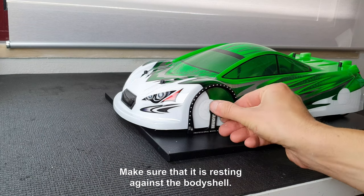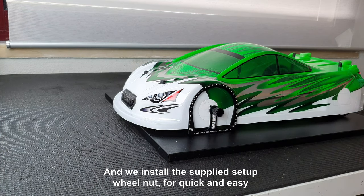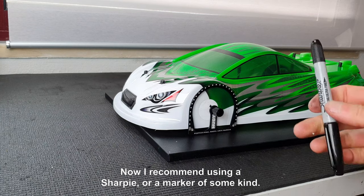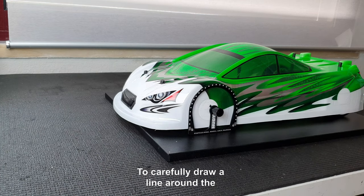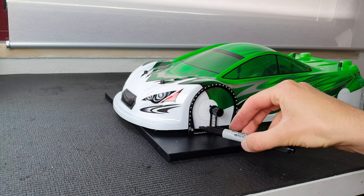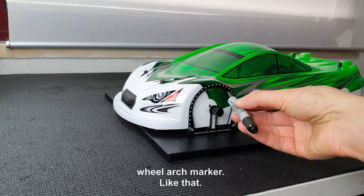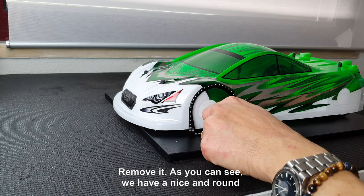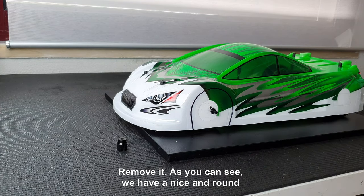Make sure it is resting against the body shell and install the supplied setup wheel nut for quick and easy removal of the tool. Now I recommend using a Sharpie or a marker of some kind to carefully draw a line around the wheel arch. You support the pen against the wheel arch marker like that, then remove it.